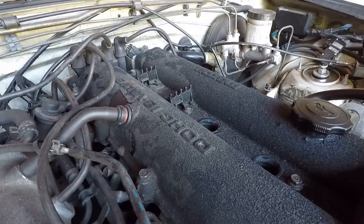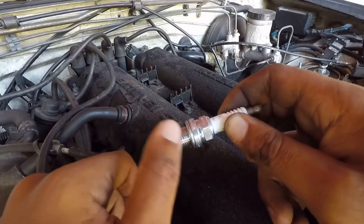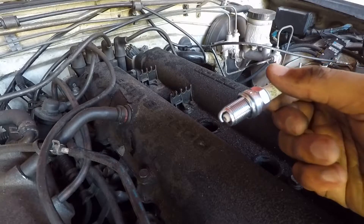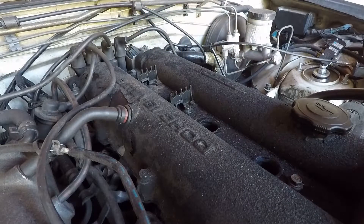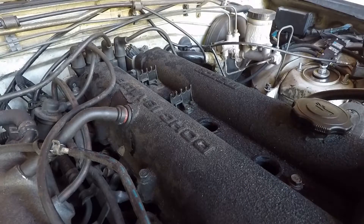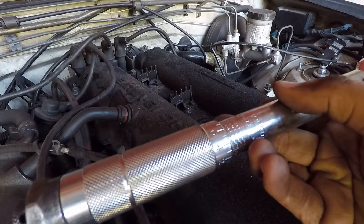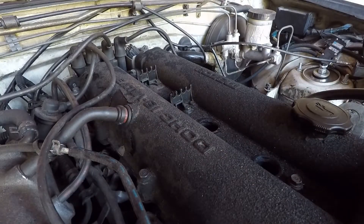Now we can go ahead and put these in the car. As far as putting these spark plugs back in, you're supposed to put anti-seize on the thread to keep it from seizing in the head, but I forgot to get it so I'm just putting it in without it. The torque spec for these from the factory is 11 foot-pounds up to 17 foot-pounds, so dead in the middle is 14, which is what I'm gonna put it at. I got a torque wrench that reads inch-pounds, so 14 foot-pounds in inch-pounds is 168 inch-pounds.